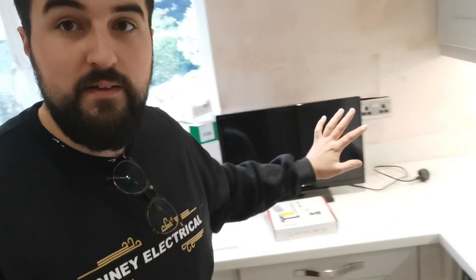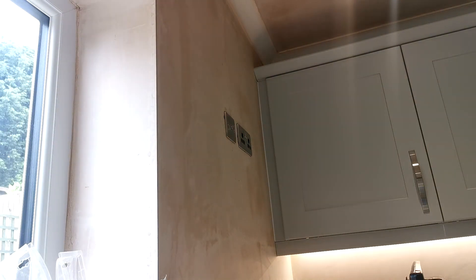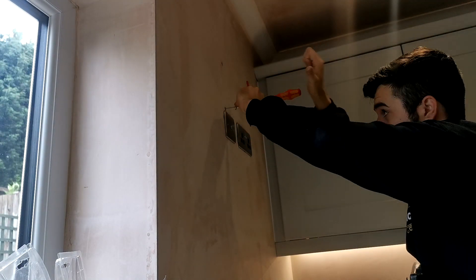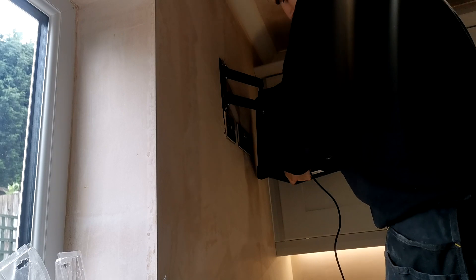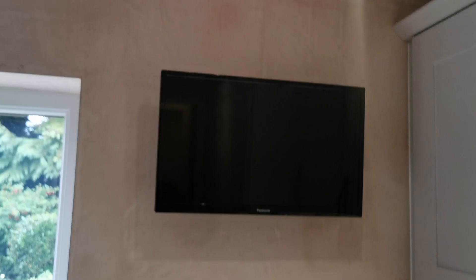We're just going to put this TV up now. The customer has a little TV that's going to go in this area, so we've got a small swivel bracket so you can pull it forward and tilt it. Let's get this fixed. That's the TV up — looking brilliant.